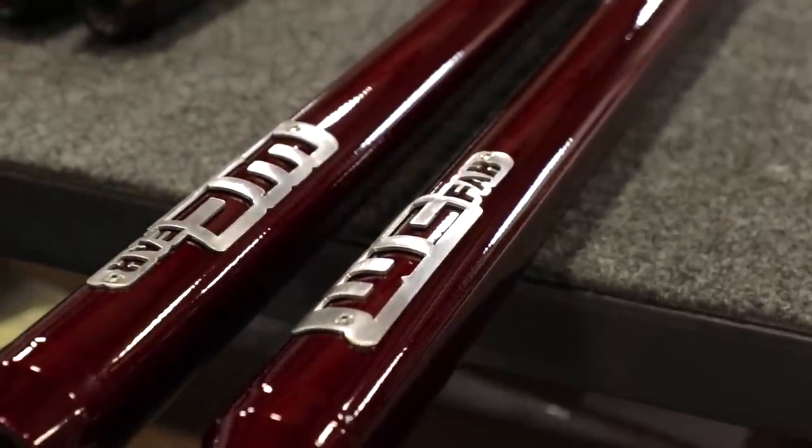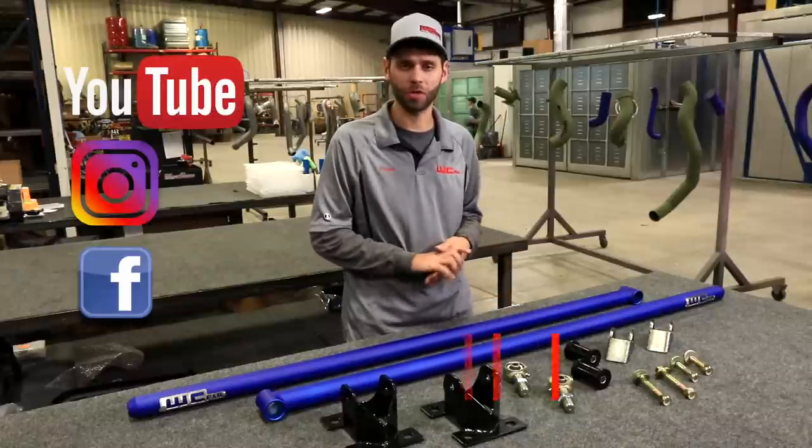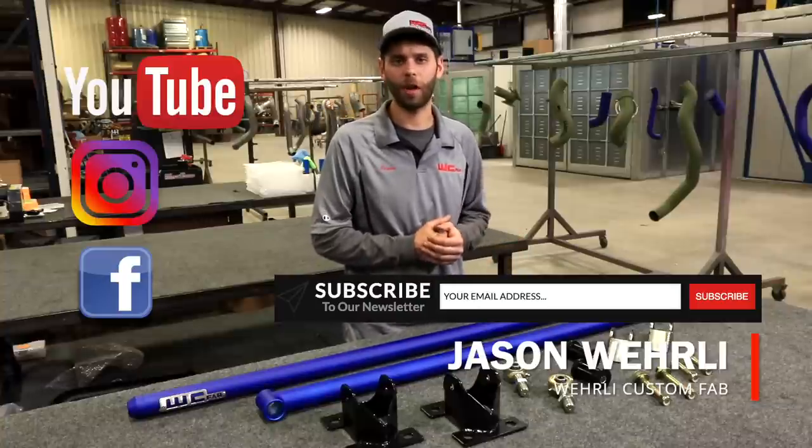Be sure to follow our social media — Facebook, YouTube — and subscribe to our newsletter on the website to stay up to date on any new product releases and anything else we're working on. Thanks a lot for watching. I'm Jason Worley.